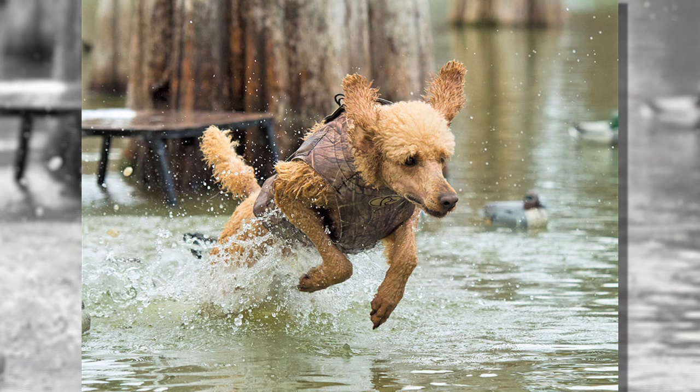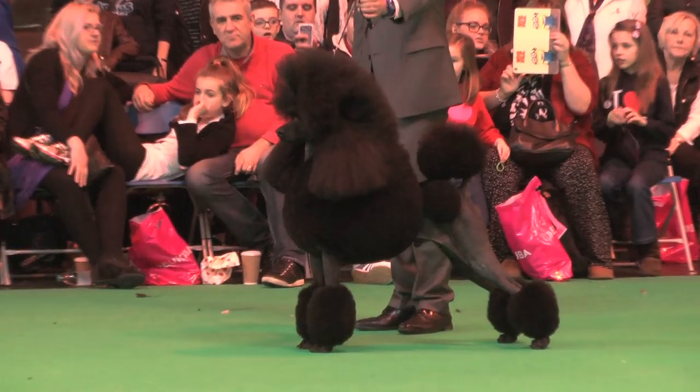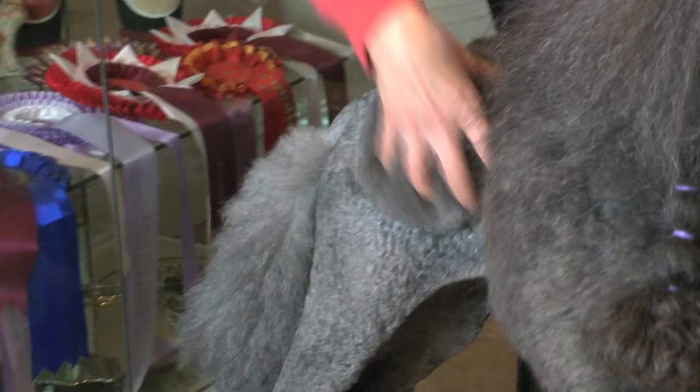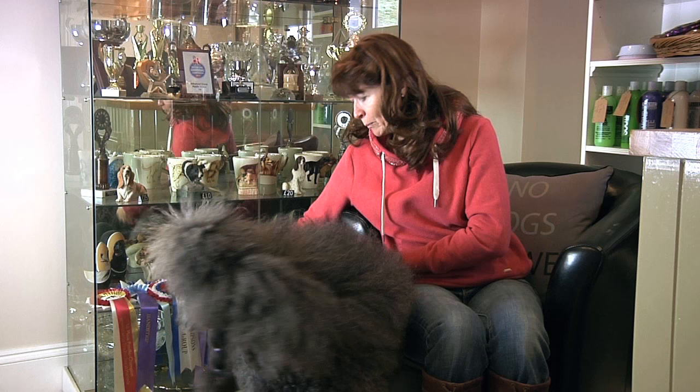The trim — some people think they look a little bit silly, perhaps, when they're in a full continental show trim. It originally came from when they were hunting dogs. If you see any old pictures of a poodle or poodle type dog, they were in a trim not so different from this. The main hair was to keep the vital organs warm when they were working, and going down to the back end, the covering over the top part of the body was to keep the kidneys warm.